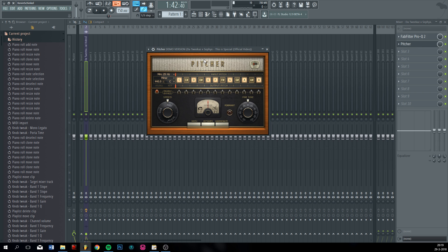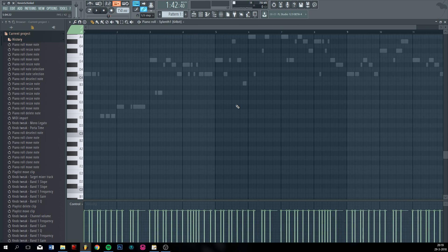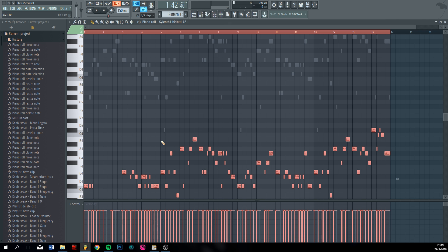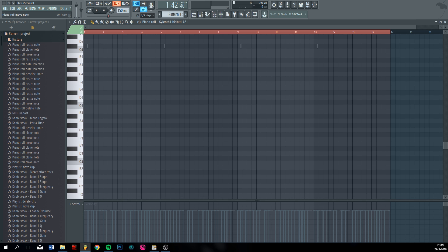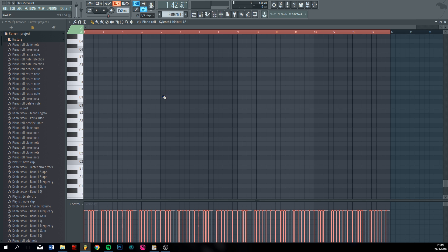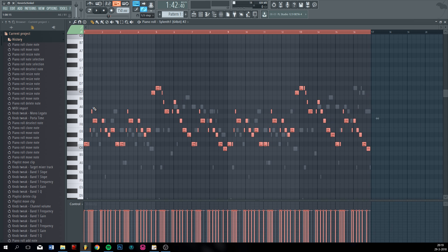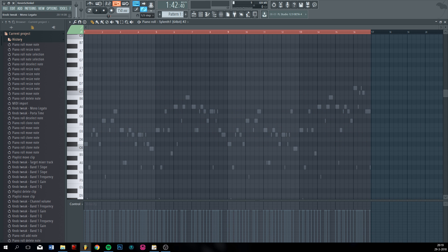Just do that for all the bass notes. I hope I have them as a MIDI file as well. Let me really quickly just export the bass.